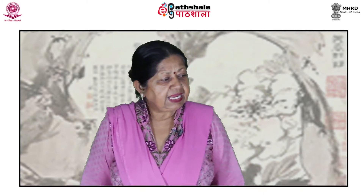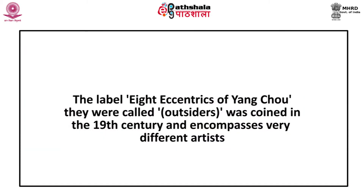As a result of being generally less cultured than other patrons of art, these new buyers were less firmly tied to the traditional forms, and this had a very positive effect on painting. Painters could now experiment with new themes and techniques and yet still find enthusiastic customers. The label 'eight eccentrics of Yang Chao' — they were called outsiders — was coined in the 19th century and encompasses very different artists.